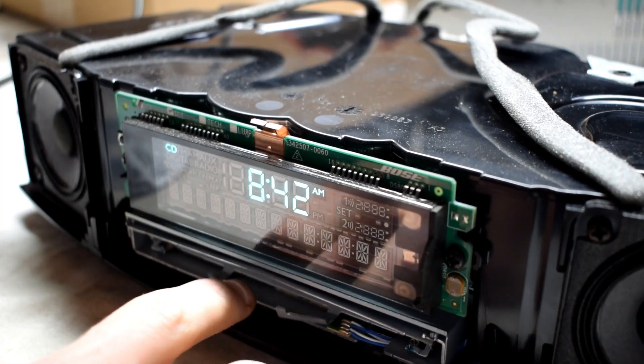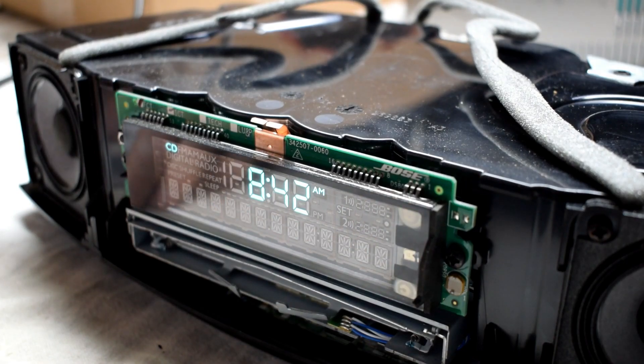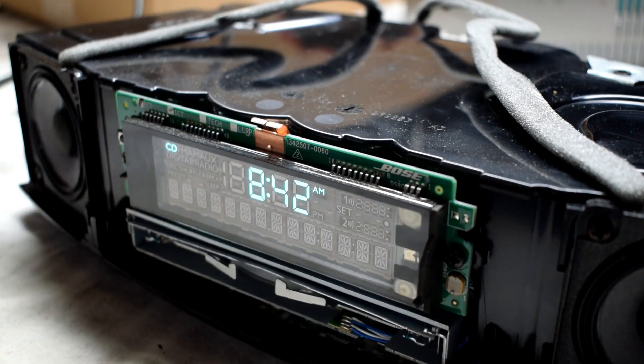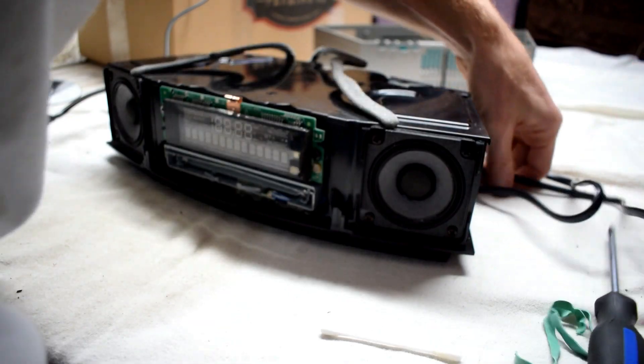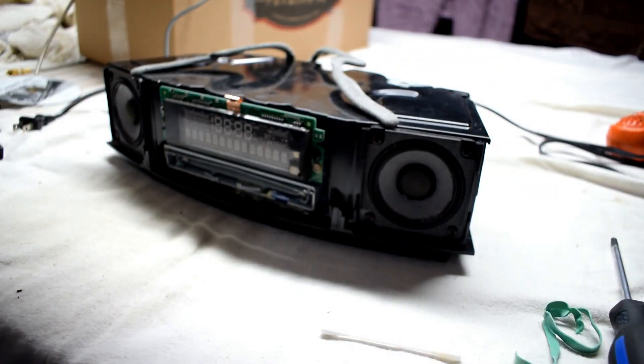So I adjusted that screw just a little hair, and I also cleaned the laser head using some isopropyl alcohol and a q-tip, just on the laser head to clean it up. And then when I put it in, you can see that before it was not reading the disc, but now it is, and that seems to have fixed the issue.